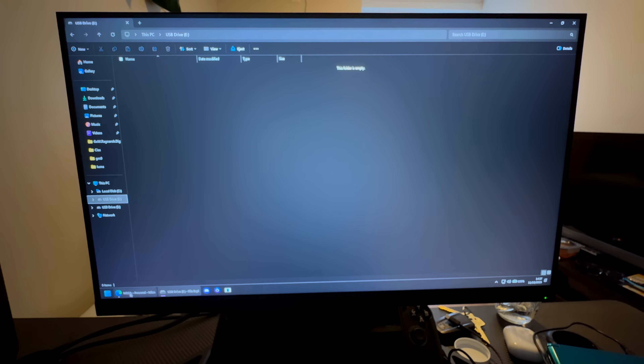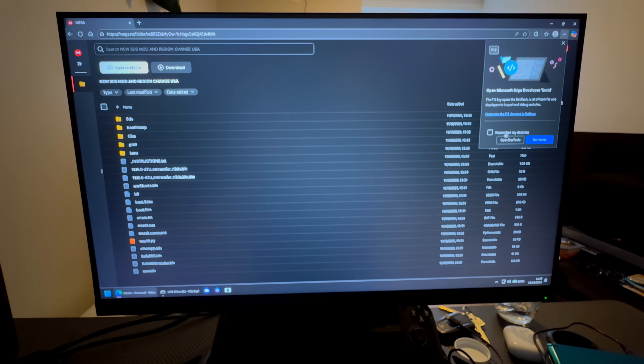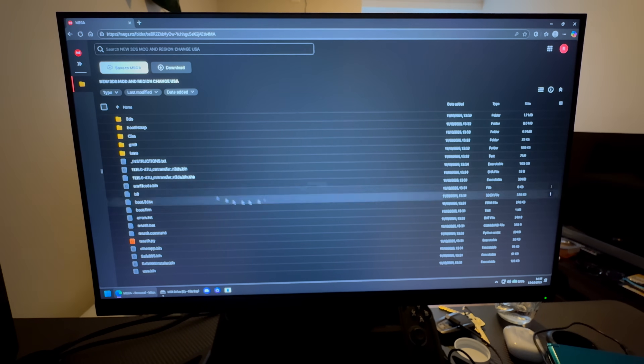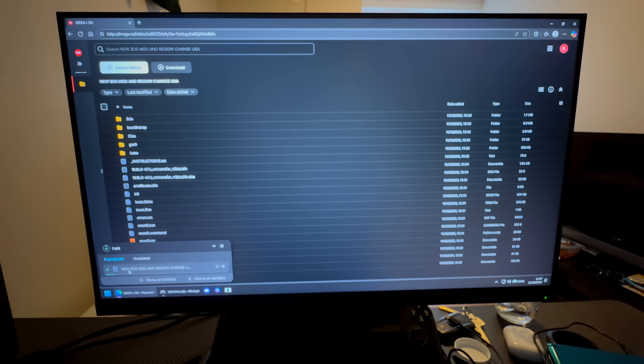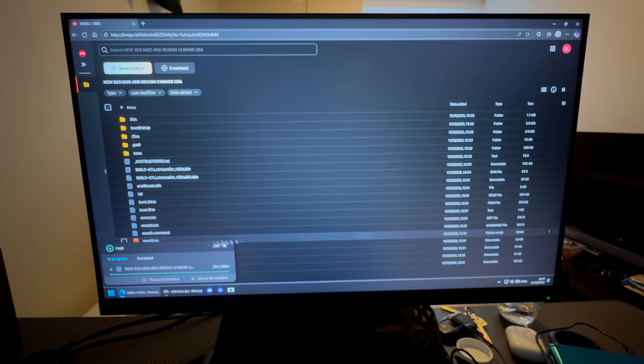Go to the first link in the description, which leads to a download page. Once you're there, press Download and download it as a ZIP file. This includes all of the mod files and the region change file, and it downloads pretty fast if you have good internet.